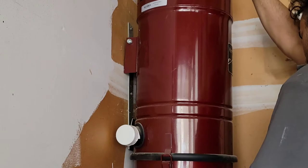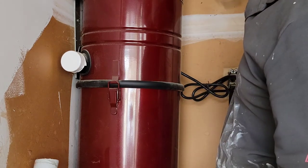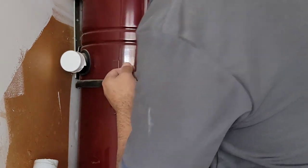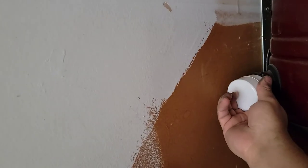That's it — I plug it in and test it. There are two holes here, one on each side. Because my pipe is on this side, I remove the cap from this side and put it on the other side, then connect it to this side.